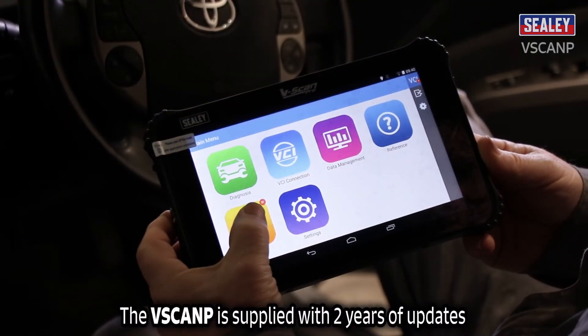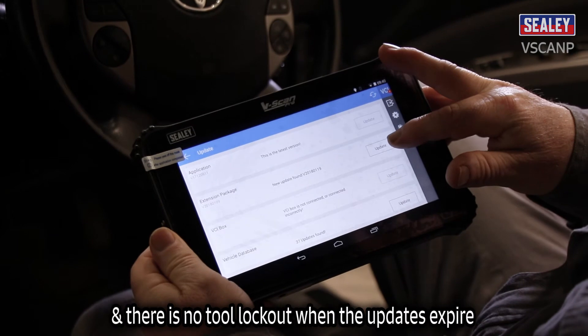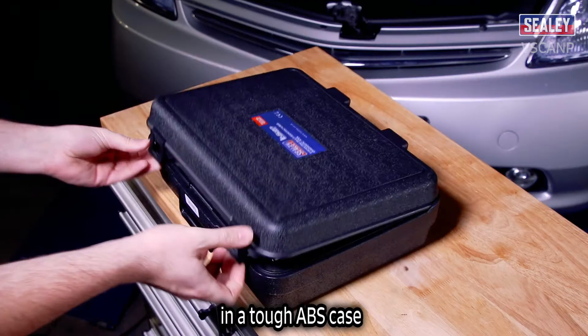The Vscan-P is supplied with two years of updates which can be downloaded via Wi-Fi. Future 12-month updates can be purchased by contacting Sealy and will be applied within 24 hours. There's no tool lockout when the updates expire. This excellent device is supplied complete with connection and power leads in a tough ABS case.